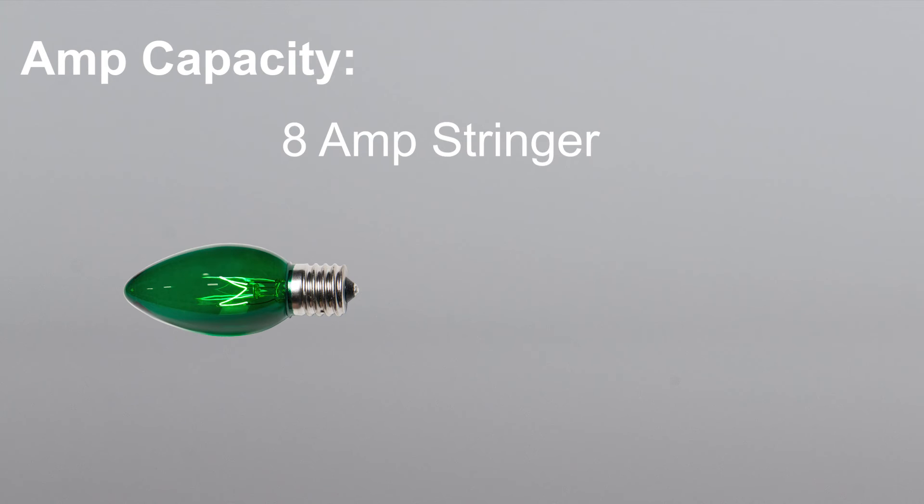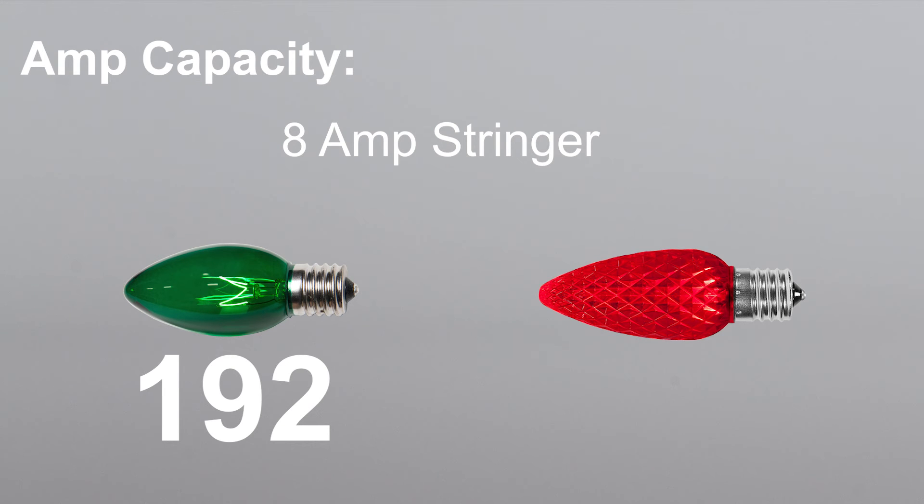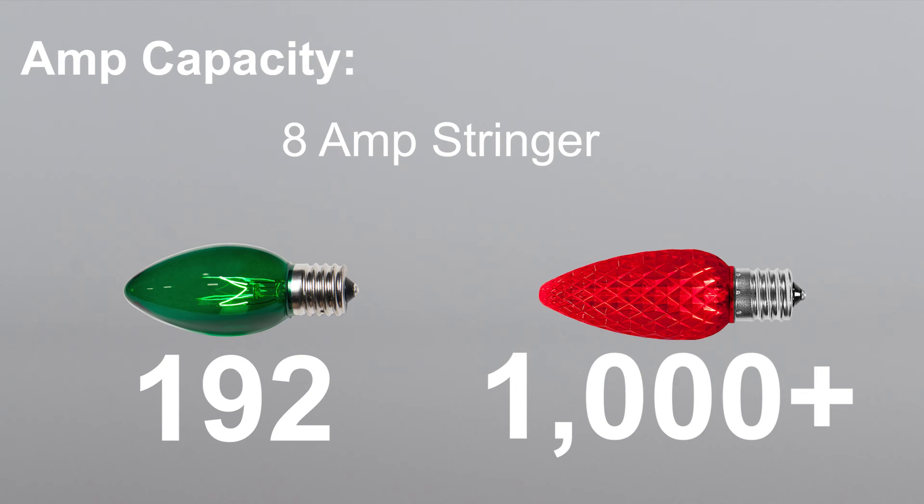So if you take a typical 8-amp stringer, the maximum number of 5-watt incandescent Christmas lights you could put on it is 192, but you could put over a thousand LED bulbs on it if the bulbs are at 0.8 watts per bulb.